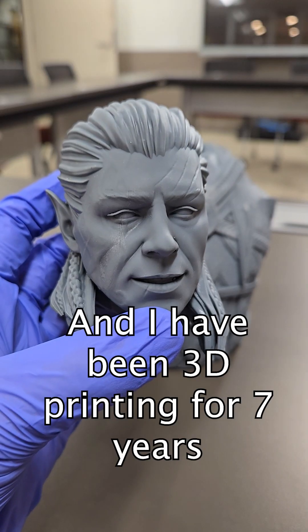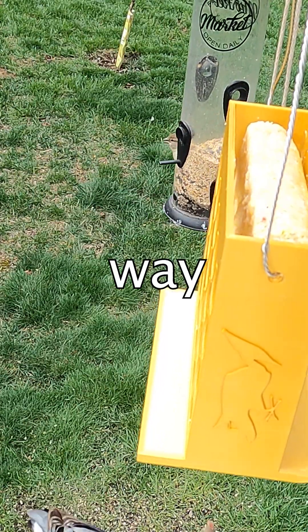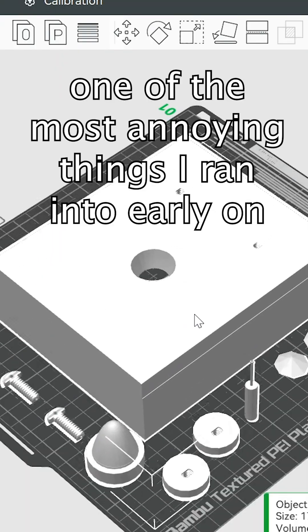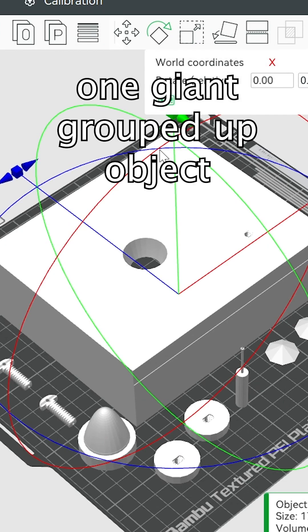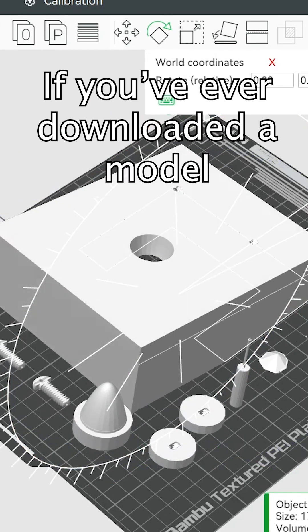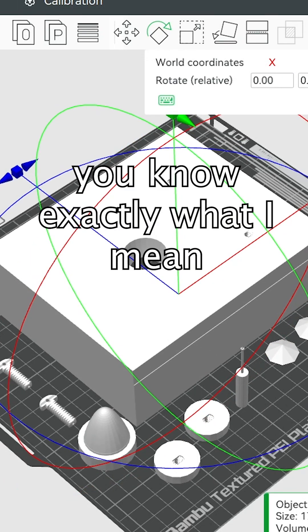Hey, I'm Ben and I've been 3D printing for seven years, and trust me, 3D printing has come a long way. One of the most annoying things I ran into early on was dealing with STLs that were one giant grouped up object. If you've ever downloaded a model and struggled to reorient just one part without messing up everything else, you know exactly what I mean.